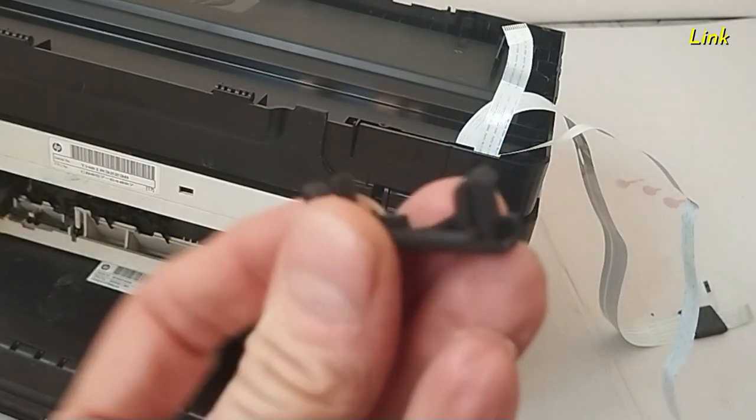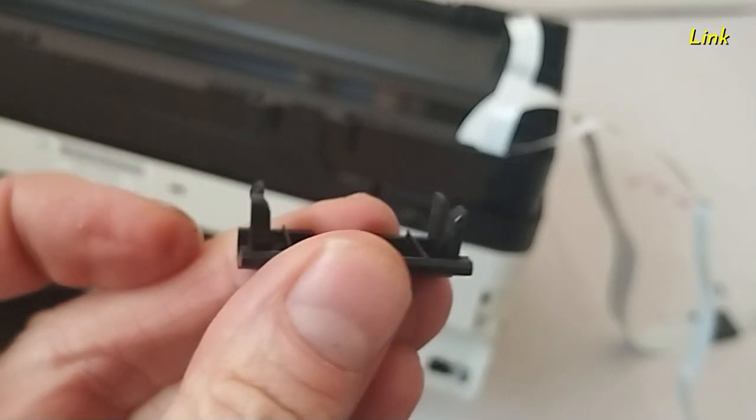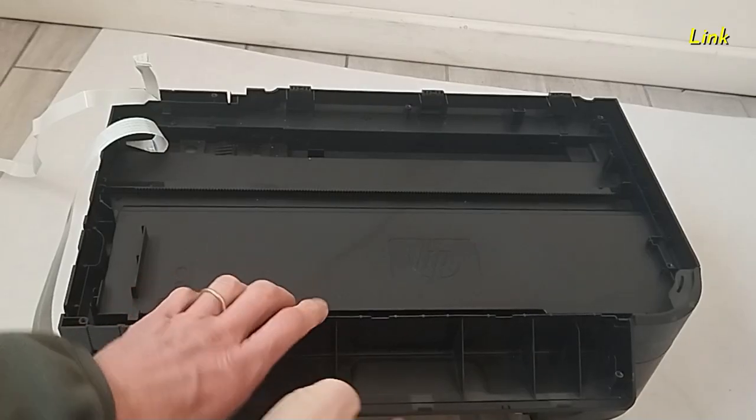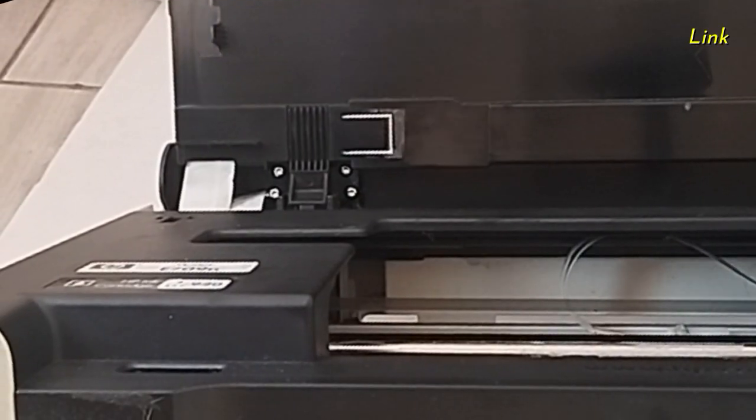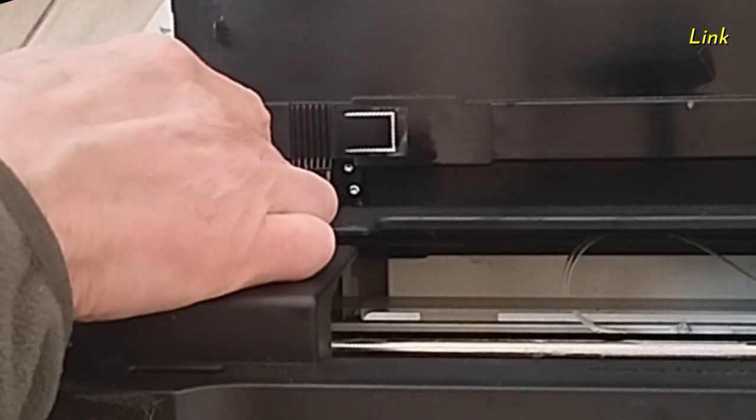Remove the screws — it has hooks on the back. Open the upper cover. Remove the four screws of the support.